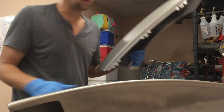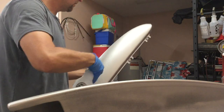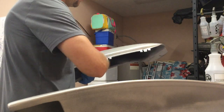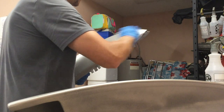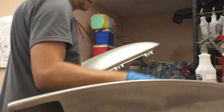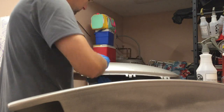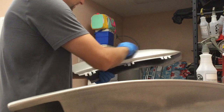Next, we're gonna spray it down with some regular water and use this 3M 1200 grit paper. We're just gonna gently glide it along — this will take off some of the high spots if there are any. I haven't been over this yet, but I can feel when I go across it, it's a little rough.